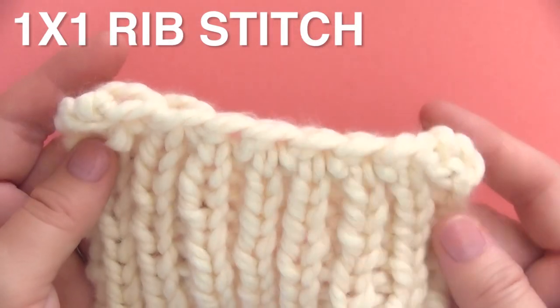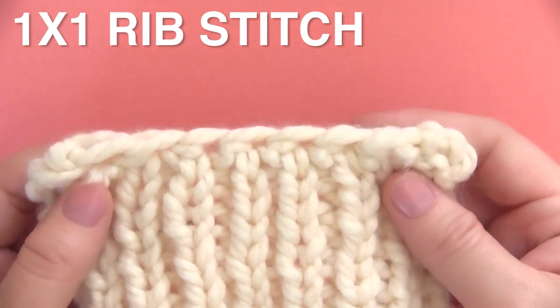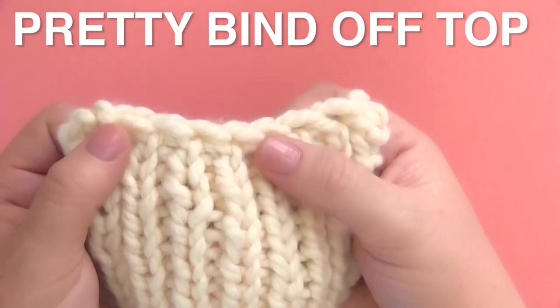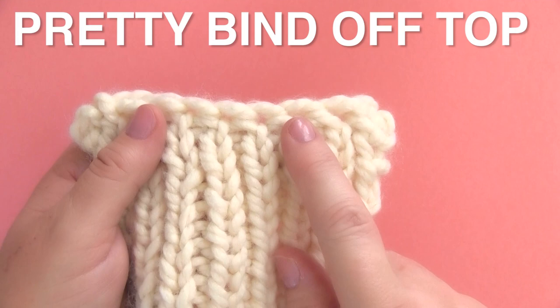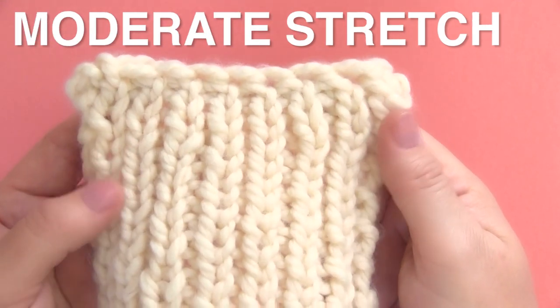It's also a great option when you're finishing the one by one rib stitch because we are binding off in pattern. The top of our bind off is really pretty — it looks like the stockinette stitch on top, and there is a moderate stretch to it. So it's not too tight and not too stretchy.